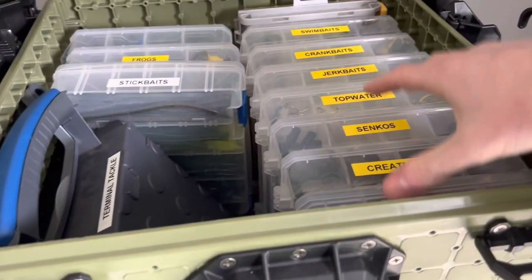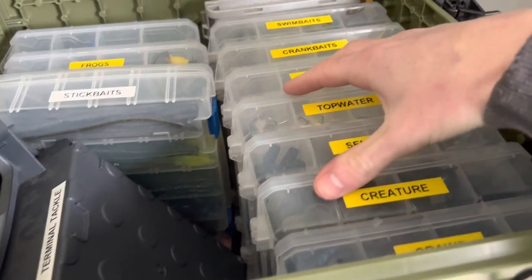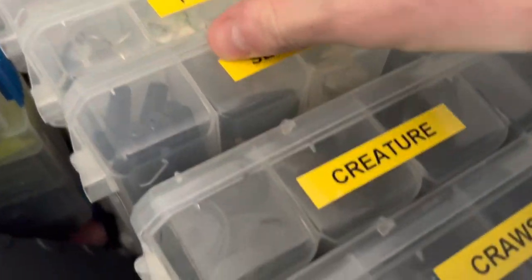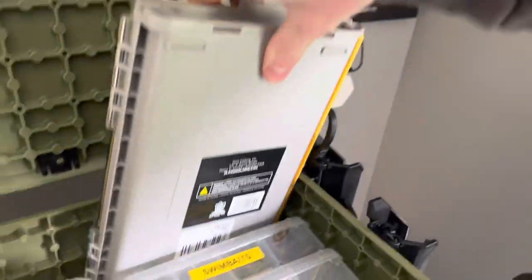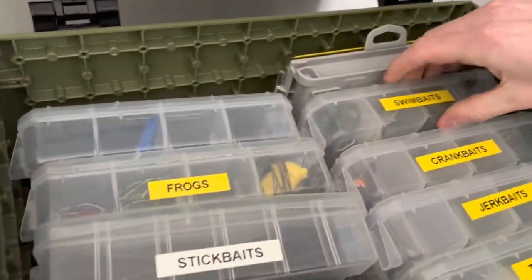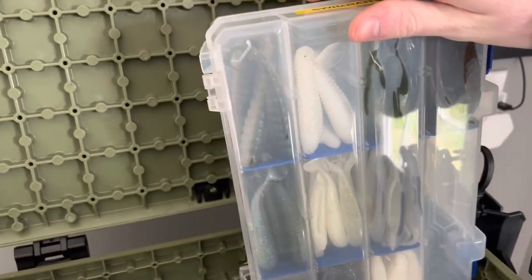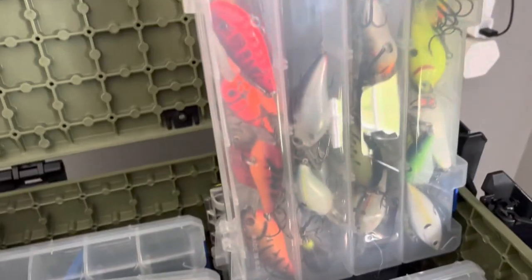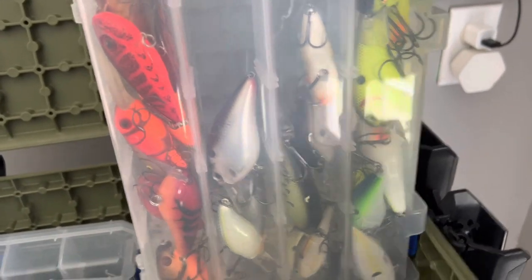Pete decided to keep his soft plastics inside the trays rather than in original packaging like I do — he really prefers that. He's got all the soft plastics organized: creature baits, craws. His jigs and chatterbaits are all in there. Swimbaits include all his paddle tails — various brands including Biospawn. Crankbaits are organized by color: red, sexy shad, baby bass, and chartreuse.